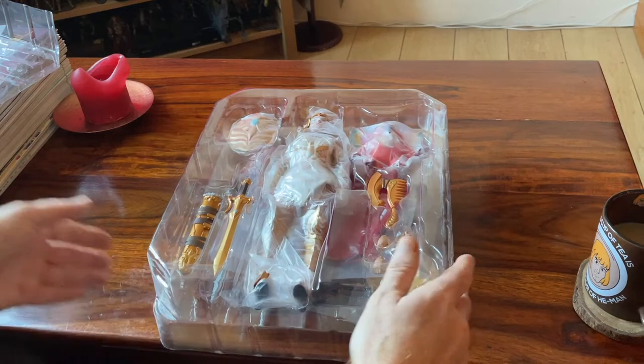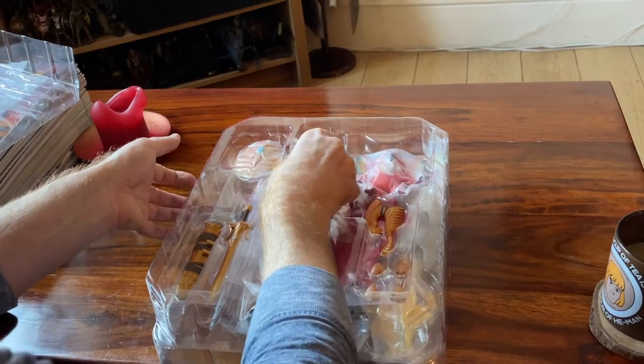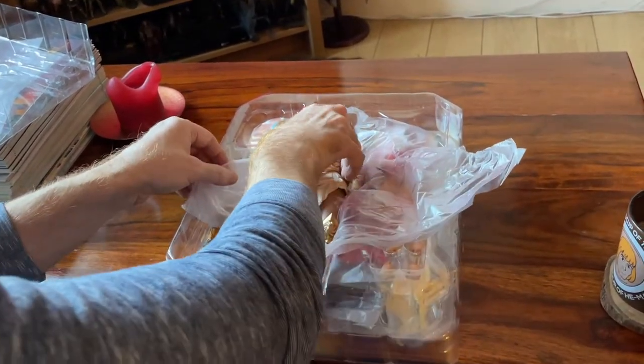And of course partially designed by my friend Emiliano Santalucia, but all the gang over there — Mondo, Hector, and all the gang — they all work hard to deliver these amazing figures. So first thing we do, take a look at how she's protected. She's heavily protected.